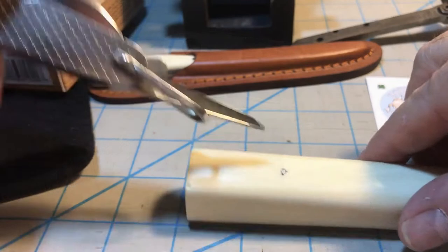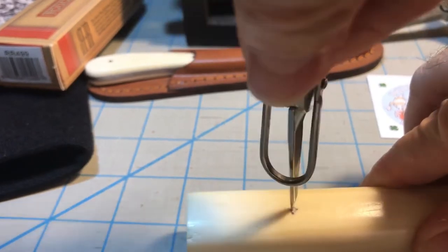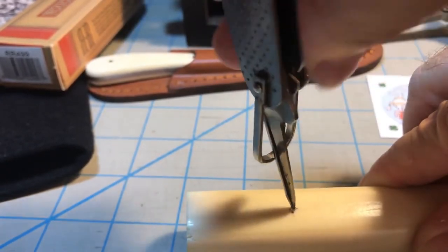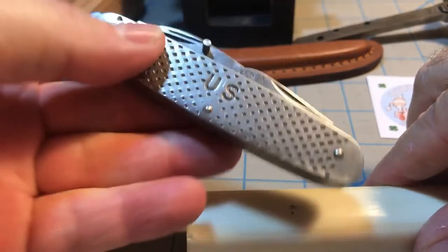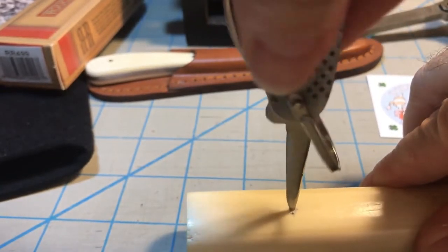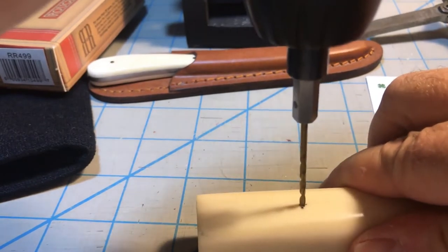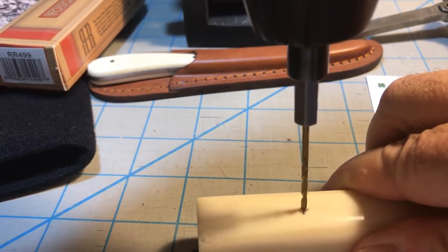I've got my punch here that I'm going to put in the spot, and I'm going to do the initial drilling with the punch so the drill bit will not slip around. I have better control with the punch on my demo knife - whatever you want to call it. That's where I'm going to get the little indented spot in the bone so I can drill. Now I've got the little dent there, and I'm just going to put my drill in place and hope for the best.